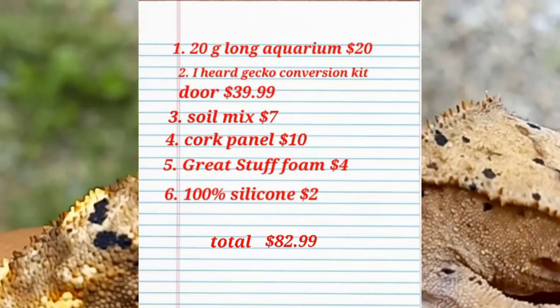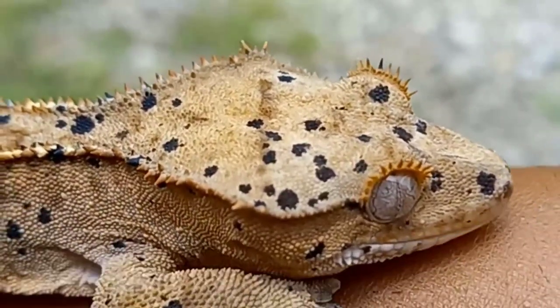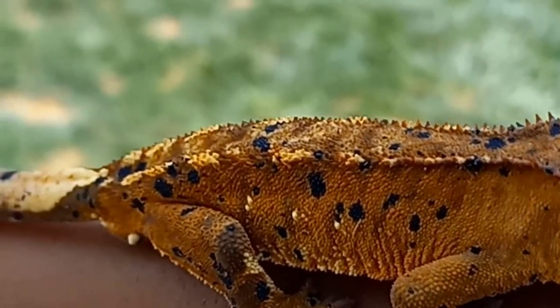I left out certain things like the plants and the critters because I already owned the plants and I already had the critters. So this was a fun process.